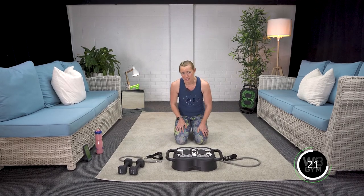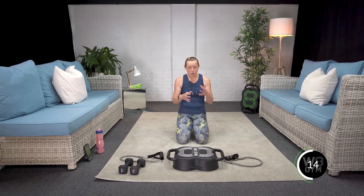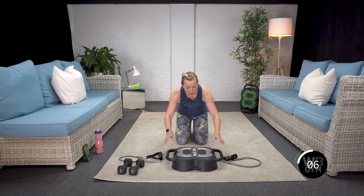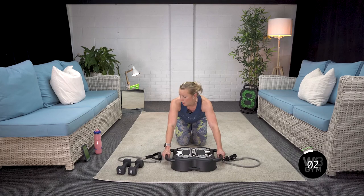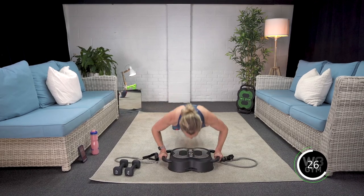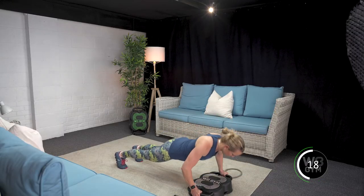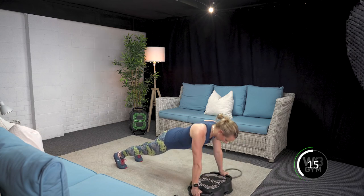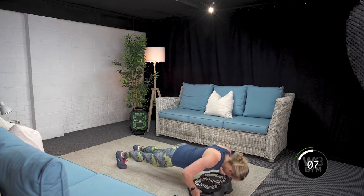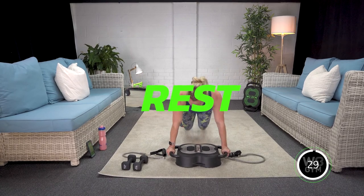I'm sounding a little more breathless because I'm trying to speak and work out at the same time. This is one of those ones that's always a nice builder, so don't worry if you're finding it a bit challenging. You can tinker with the timings — do longer work time and shorter rest time. Round three — breathe in, exhale. We're flying through this, doing really well. We're over halfway, 10 seconds left. This is where your back's going to want to start sagging — keep it nice and strong. Done.